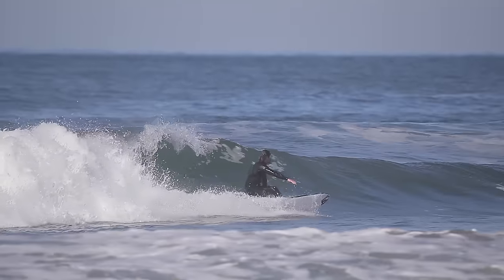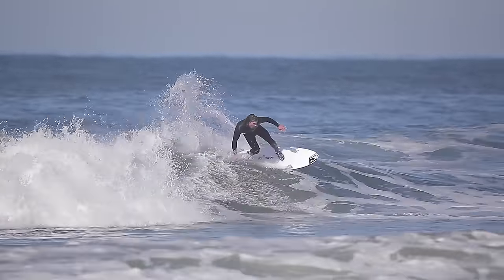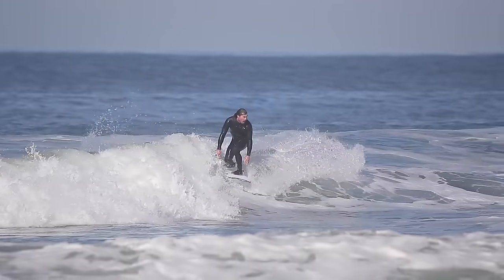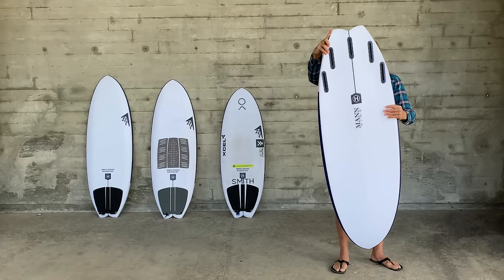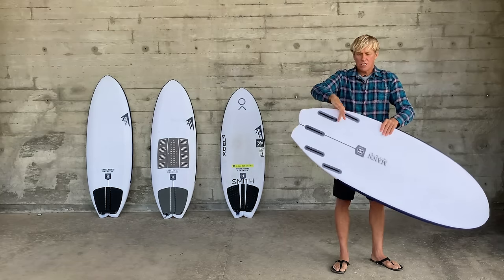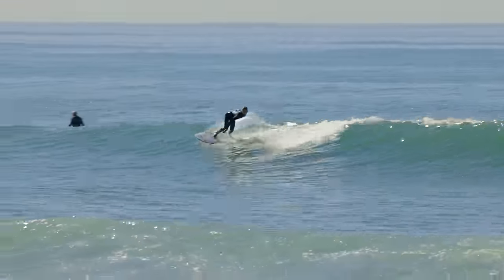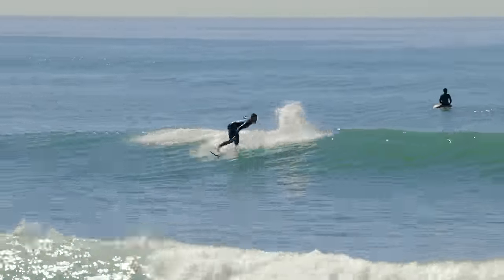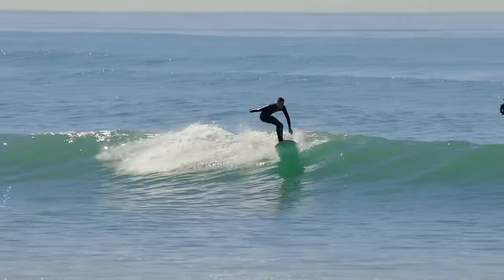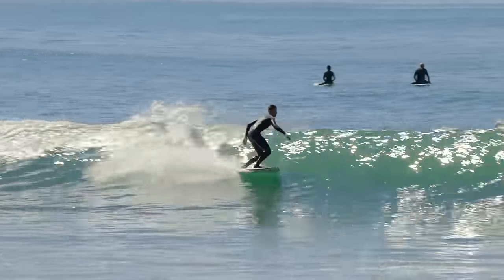If it's too corky and thick in the tail it gets harder to tip over, so this generation of the Sweet Potato was meant to maintain the wide planing area, put a swallowtail on there, and decrease the volume back there to allow for more pivot in the pocket. It keeps the skatey feel down the line but increases the pocket turns and vertical climbs.